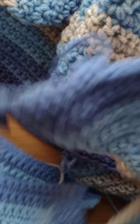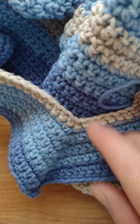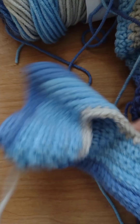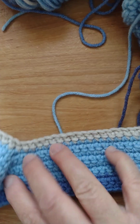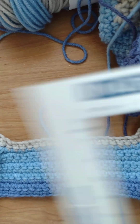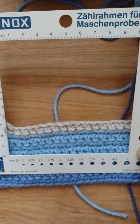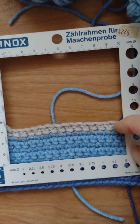Here you can see the difference in the stitches. This one's not as far along as the other one, but we can measure. To bring in more stitches in the square, I had to go to a smaller crochet hook to be able to fit 15 stitches in the square.